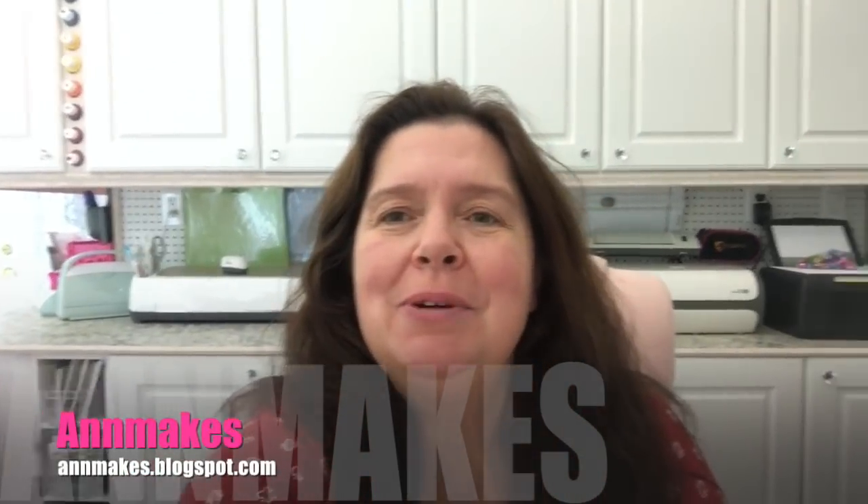Hello everyone! Welcome to Anne Makes. Welcome to my studio. I am Anne and I have a Dollarama haul to share with you today.